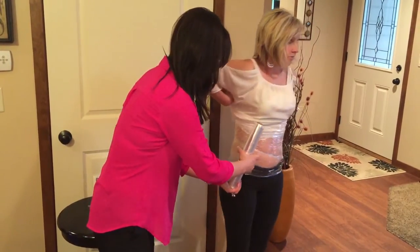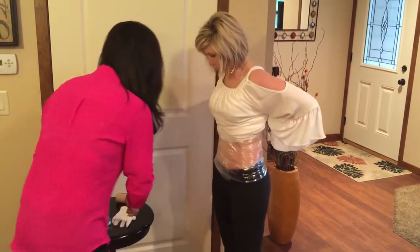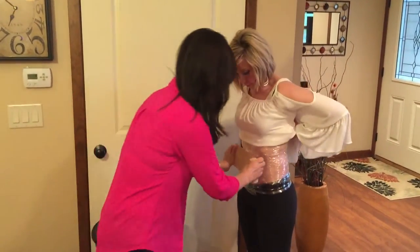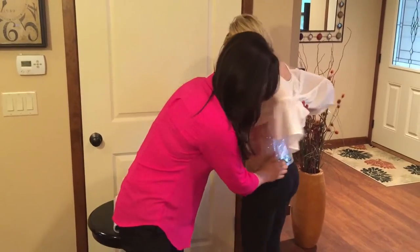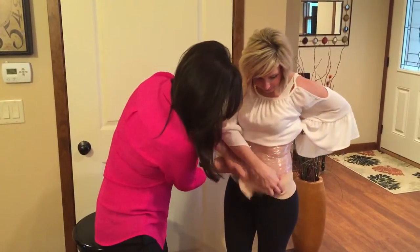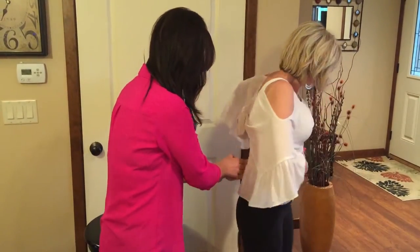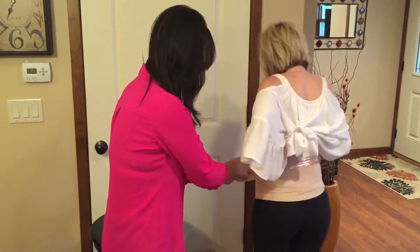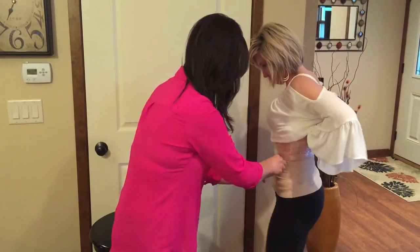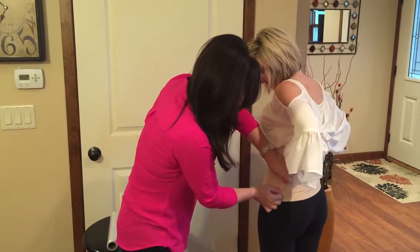But if you have a bandage, it's even better. We're going to take just a standard sports wrap and we're going to start wrapping.